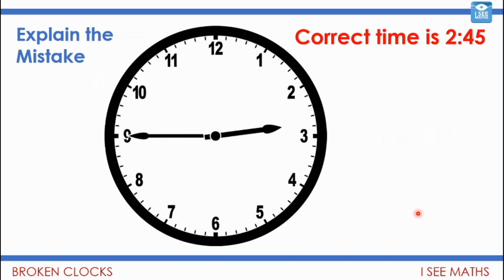Now have a look at this clock. I'm going to show you some incorrect answers that children have given when I asked them what the time is. I want you to remember which one is the hour hand and which one is the minute hand — I showed them in different colours before, but see if you can work it out now. The correct time here is actually 2:45.